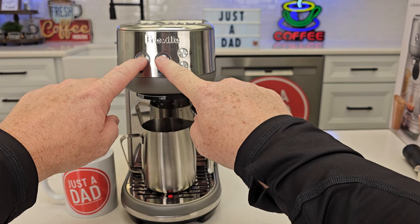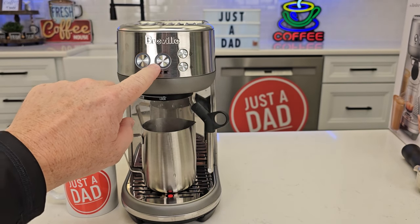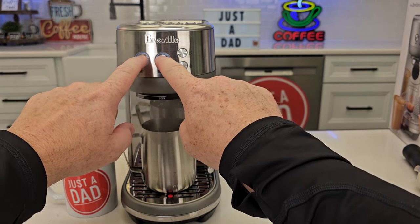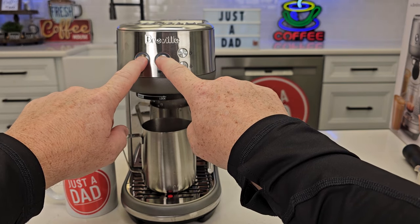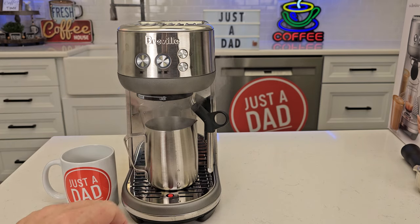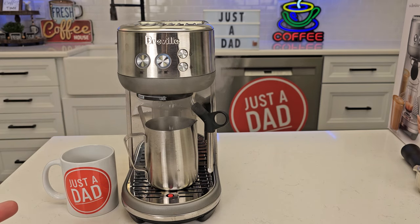If I want to do the double shot, just do that all over again — you've got to make sure and press them at the same time. So press them at the same time. They're flashing — now do the double shot. I want it to be really long, just time it.